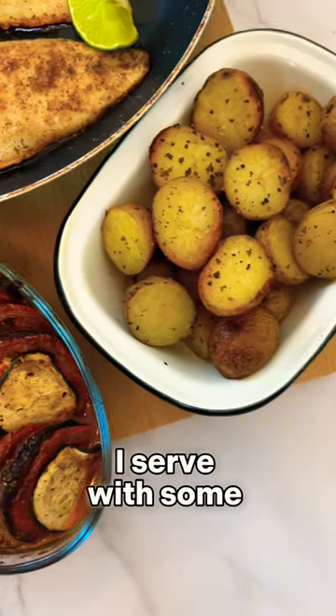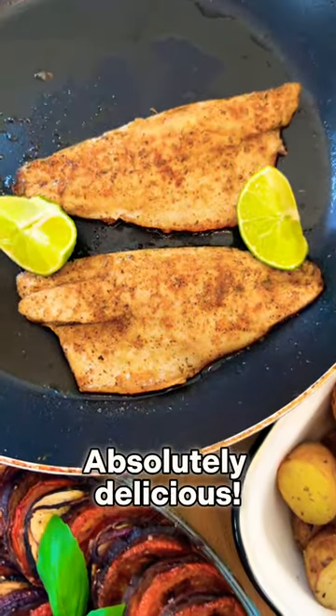To complete the meal, I serve with some med veg and herby potatoes. Absolutely delicious.